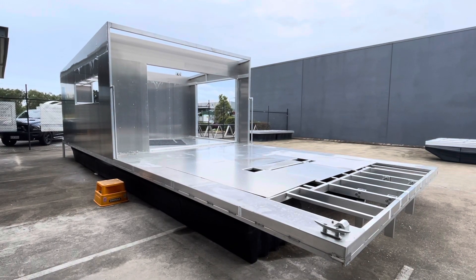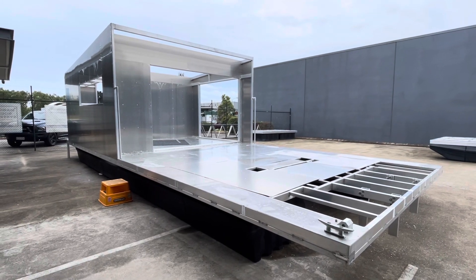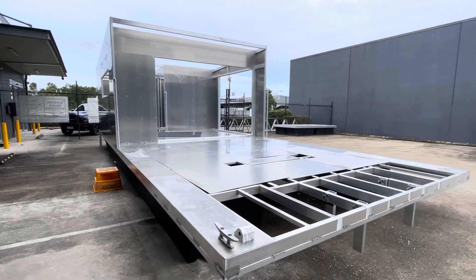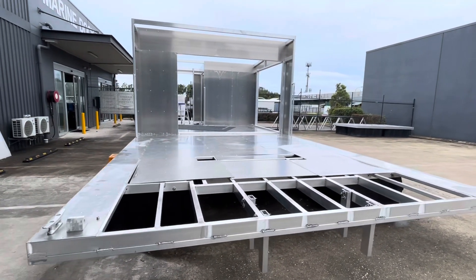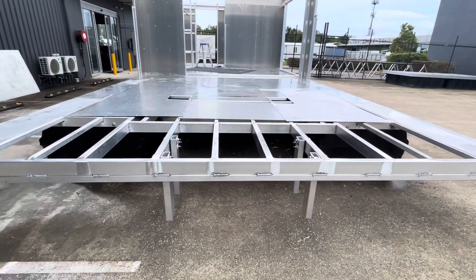I just wanted to do a video on this houseboat build while everyone's on holidays — it's nice and quiet at the factory. This boat's about 10.4 meters by four meters wide, and we're just doing the decking on it now.